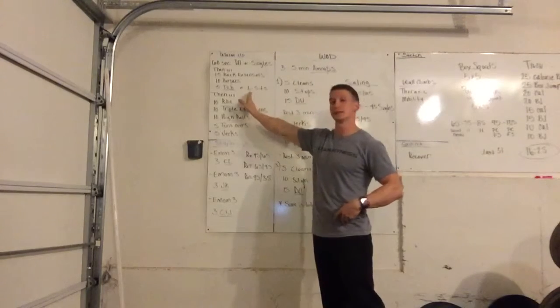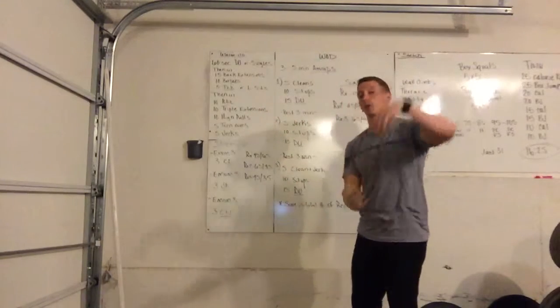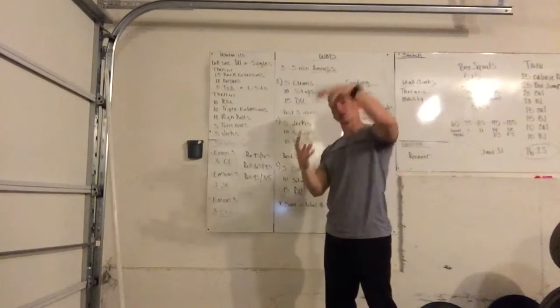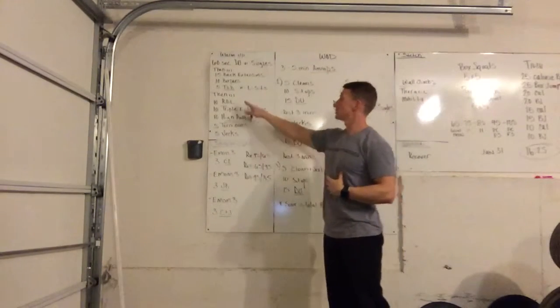Then toes to bar or L-sits — basically spinal decompression. We have a lot of spinal loading in the workout, so go ahead and get active cores and get people ready for that.